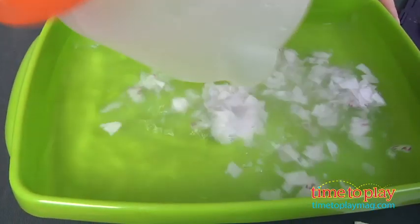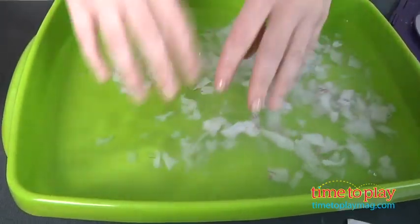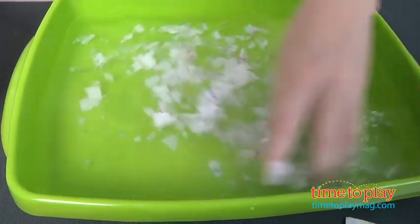Then you take your tray, pour some water into it, and add the paper pulp. You're going to swirl the mixture together with your hands and then choose one of these six decals or stencils to create your paper shape.